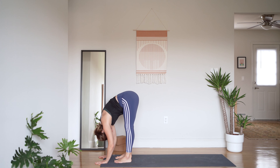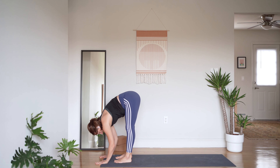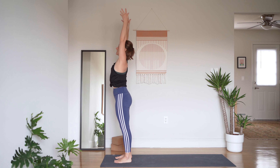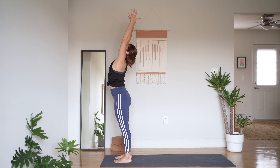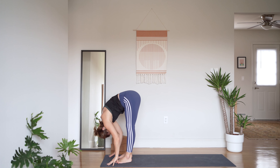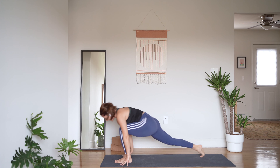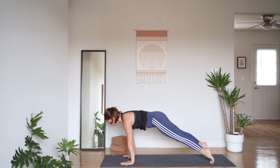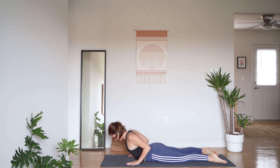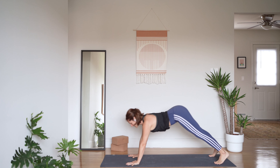Forward fold. Inhale half lift, exhale to fold forward again. Inhale, sweep your hands out and up, palms facing each other. Exhale to fold forward. We're taking a full Sun A here: inhale half lift, exhale palms down, step back to a plank. Continue to exhale as you shift forward and lower your stomach to the mat. Point your toes, firm your legs, inhale lift your chest — cobra — and exhale, tuck toes, press to downward facing dog.